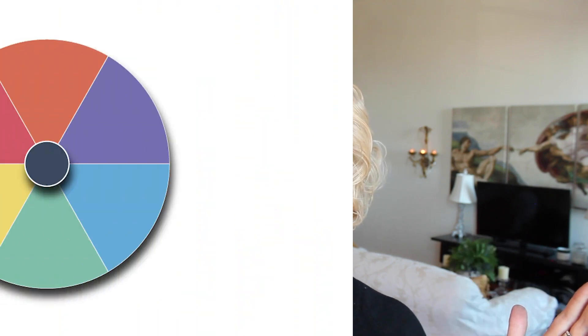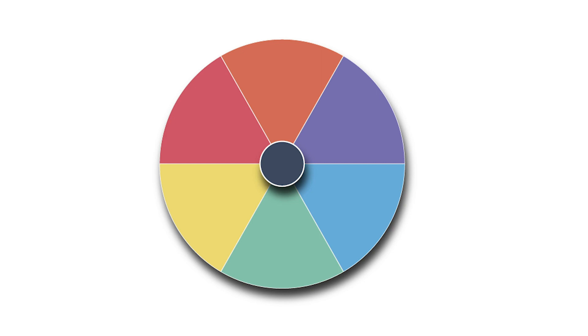Luckily, there's an easy fix for a blonde wig that's too yellow. It's a mixture of isopropyl rubbing alcohol with some purple acrylic ink dye. And why purple? It's all about color theory. The opposite of a color on the color wheel will neutralize it. If you look at a color wheel, you have purple on one side and yellow on the other. So even if you had a wig that was too purple and you wanted to neutralize it, you'd put yellow in. So if I have a blonde that's too yellow, I just put a little bit of purple in.